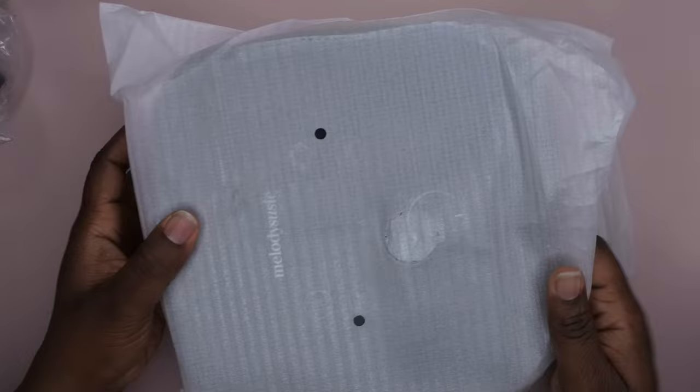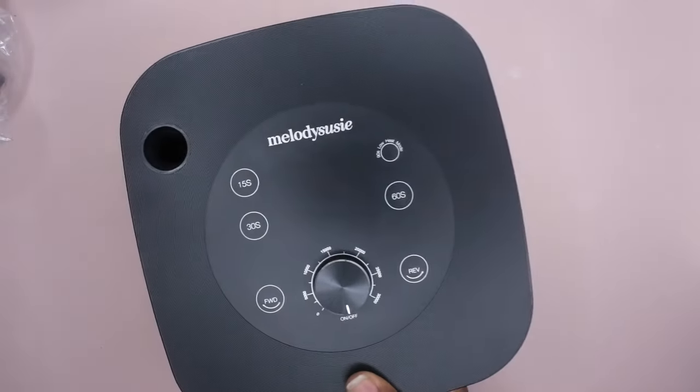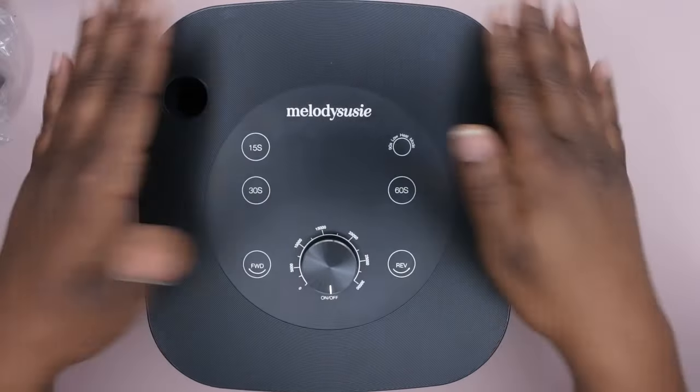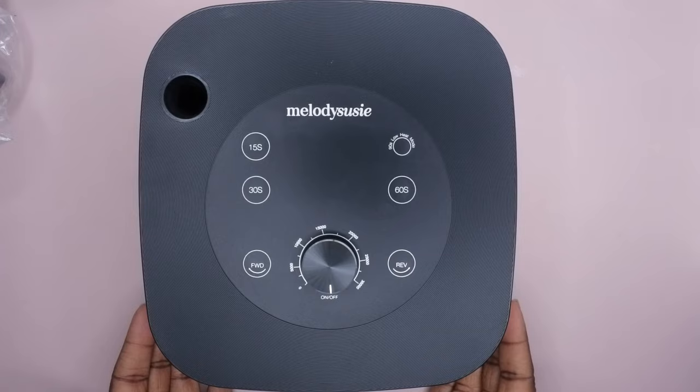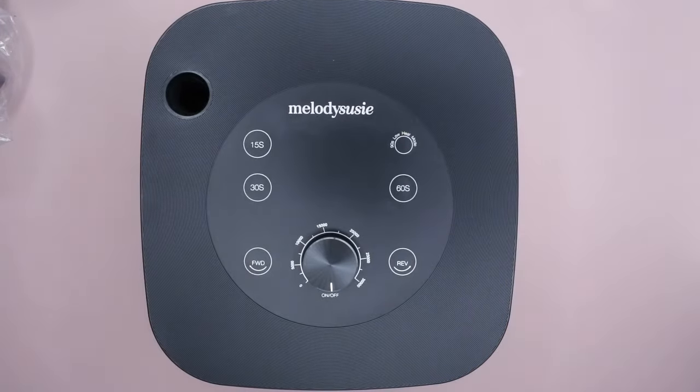I'm going to move this box out of the way and show you all the star of the show. So let's go ahead and get her unboxed — this is beautiful! It actually has a smaller footprint than what I had anticipated, which is awesome. This is a two-in-one situation.